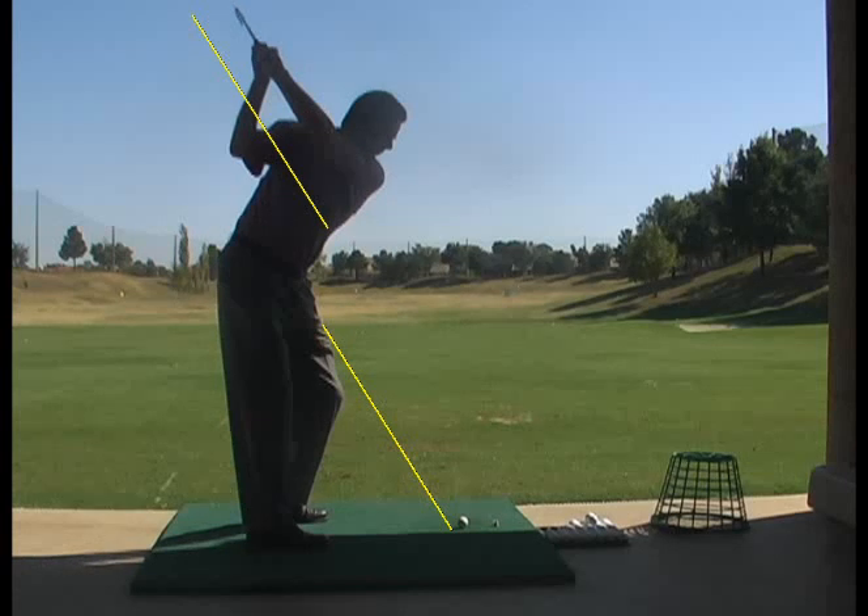The back of my left hand and the club face should all be square to the plane, and my left arm shaft should be parallel as well.